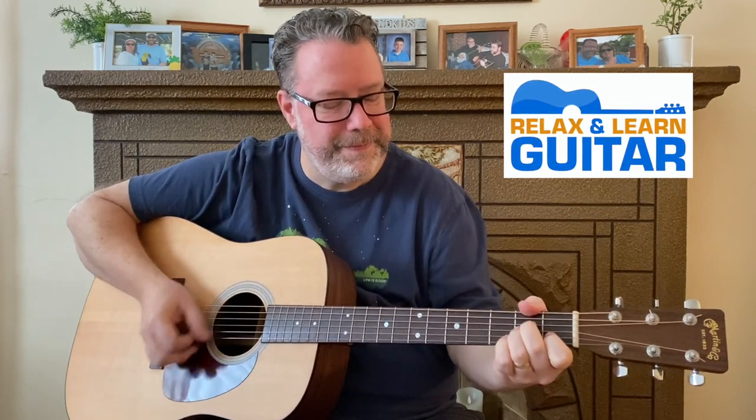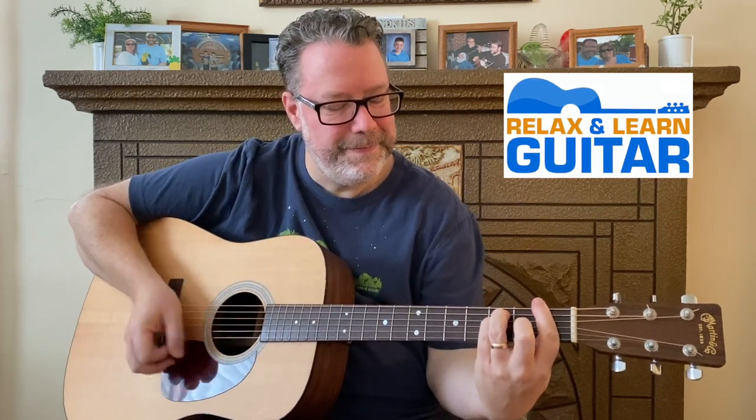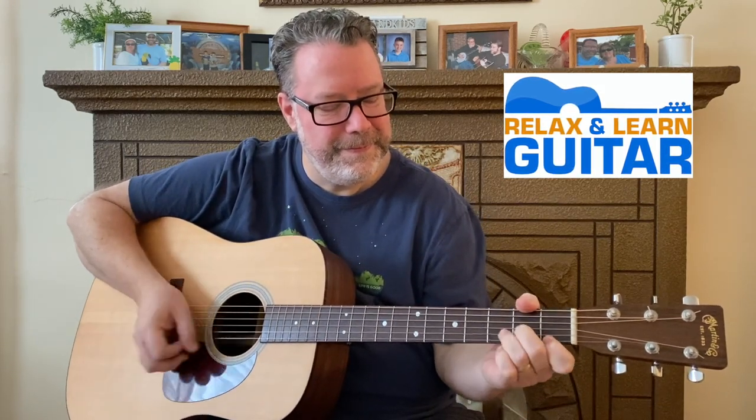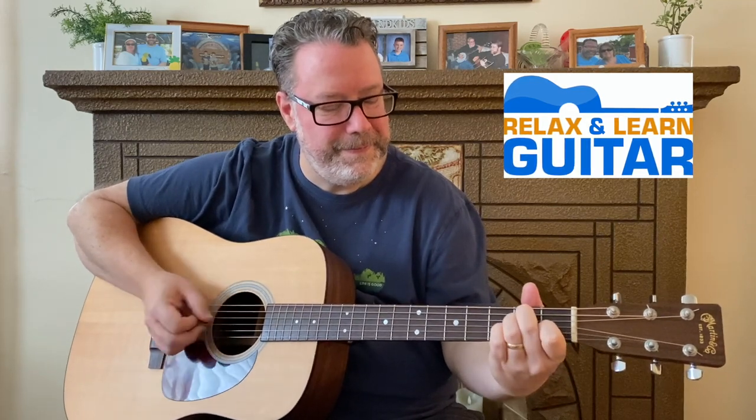Are you looking for a way to get better at the guitar that's fun and fast? Stick around for this lesson and I will show you how. Hi, I'm Kevin from Relax and Learn Guitar, where I help music lovers over 40 become the guitar players they've always wanted to be.